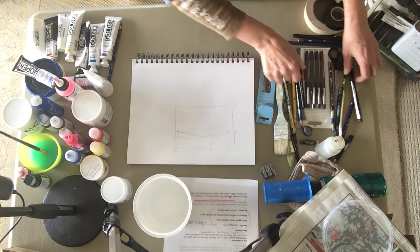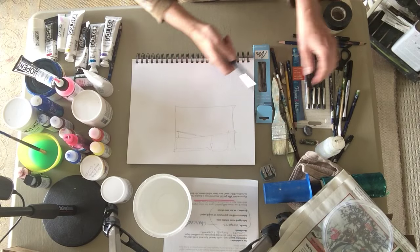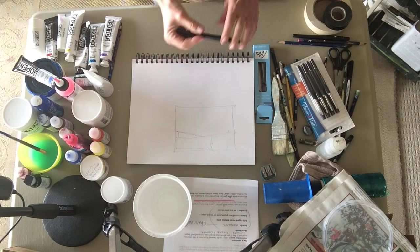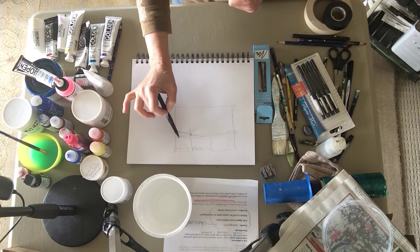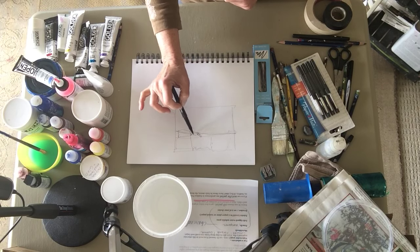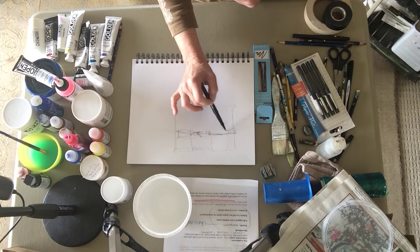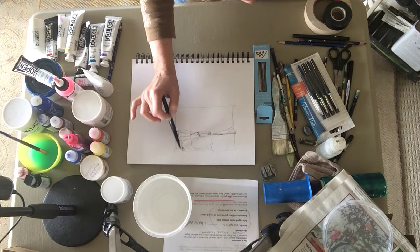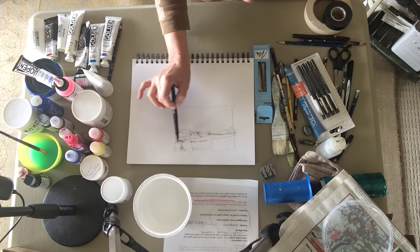My other all-time favorite is this Paper Mate Flare pen. I buy them in large packs at the grocery store. These are wonderful because they are water-soluble, which means that I can melt this line with a brush or my finger dipped in water. If you're sitting in a little sidewalk cafe, you could even use your napkin and a little bit of that cappuccino you're drinking.